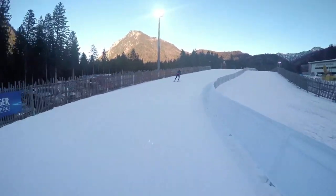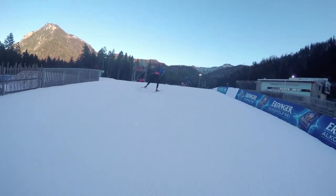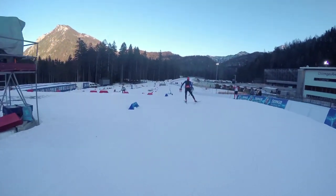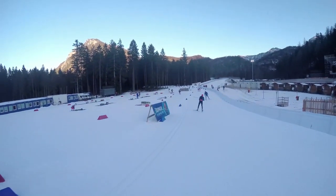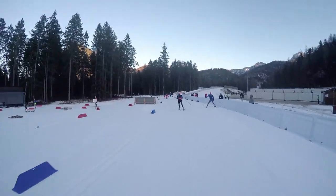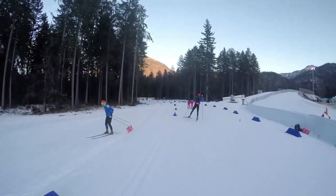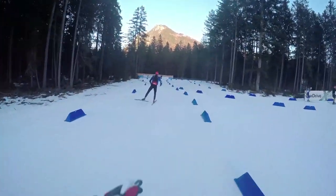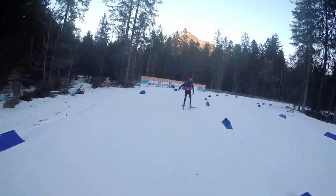Small downhill and the second Camel Hill. Now we are in the new part of the loop. It's the first time this year we run this part in the competition, so no one has any experience with that.